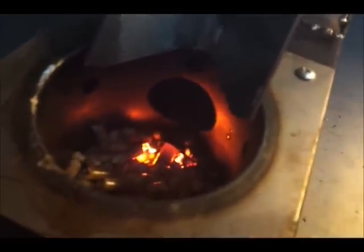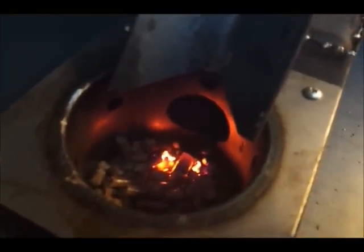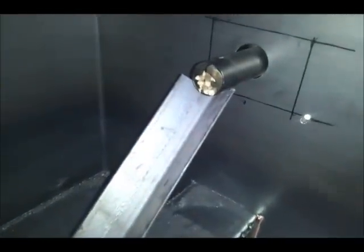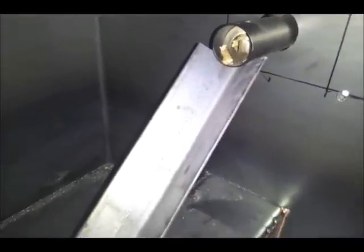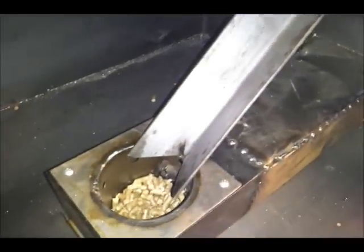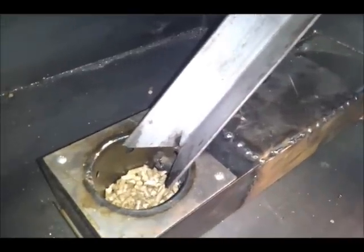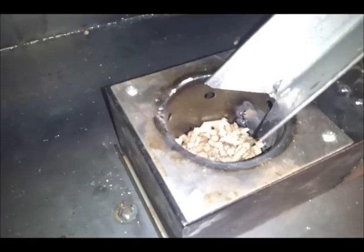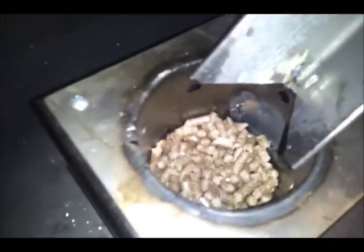I think that big hole needs to be blocked off, I'm going to take care of that real quick. There's the pellets coming out where they're supposed to. That rod's heating up, there's still some pellets in there from a minute ago.